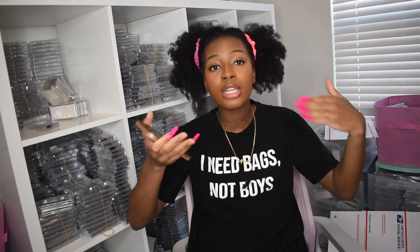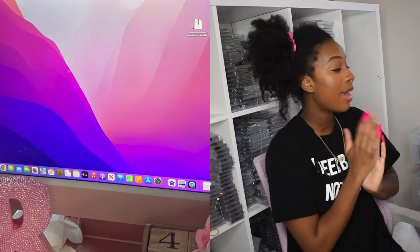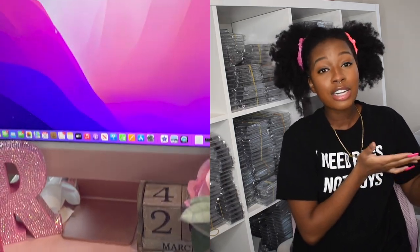A computer will eventually be needed because you cannot send out marketing emails from your phone. I have an iMac computer — it's pink, super cute — and it's strictly used for my business and editing YouTube videos. I print orders, send emails, and even make flyers on Canva from there. A computer is needed, but it's not an emergency at the very start.